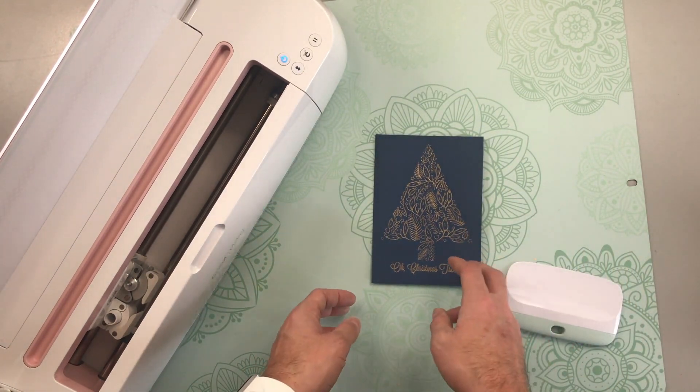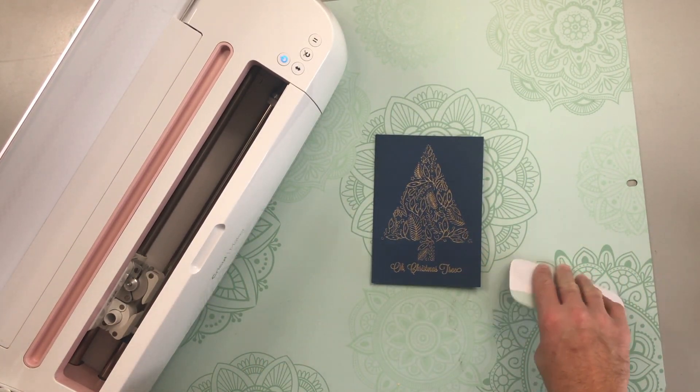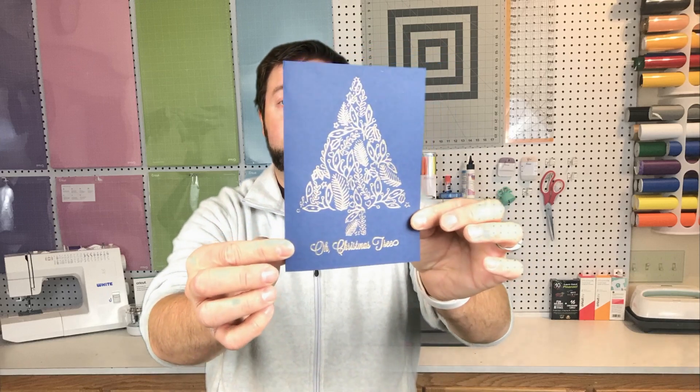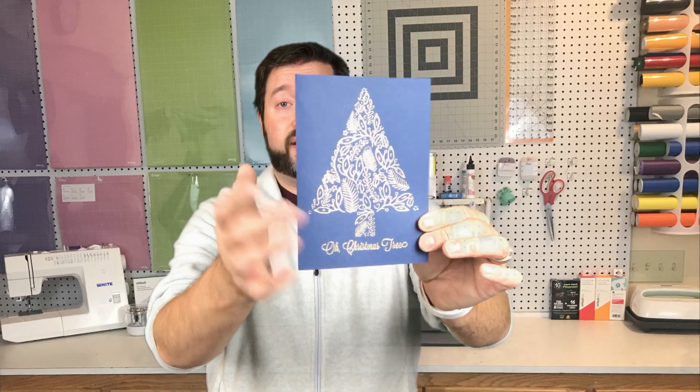I also included an envelope for you too — it's in the download. How fun are these? I love how pretty they are, nice and shiny, perfect for this time of year. I really like the way that the navy up against the gold looks too. I hope that you like this and I hope that you make them for your family and friends.